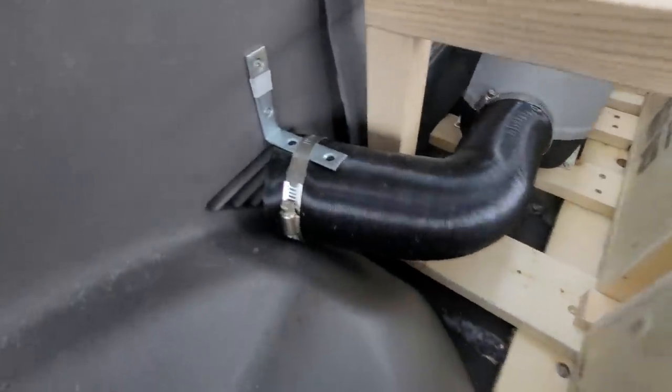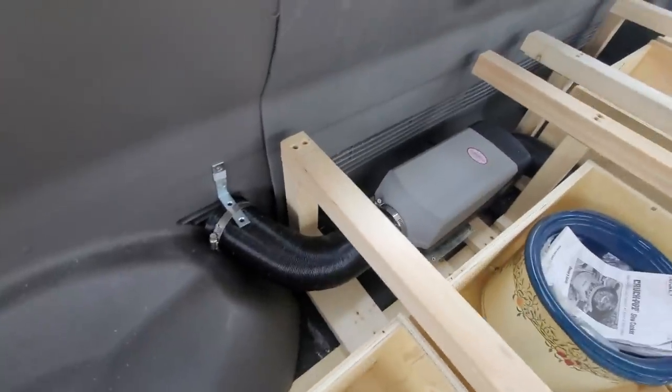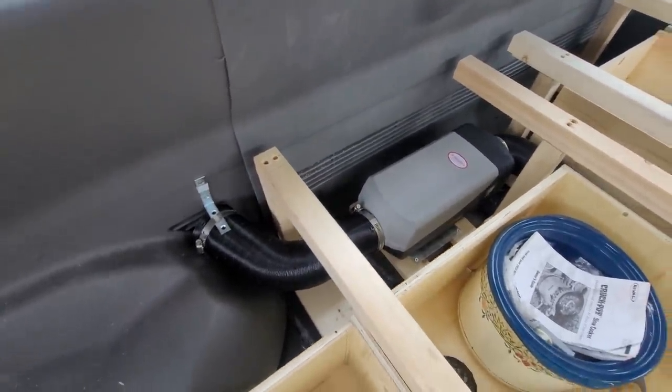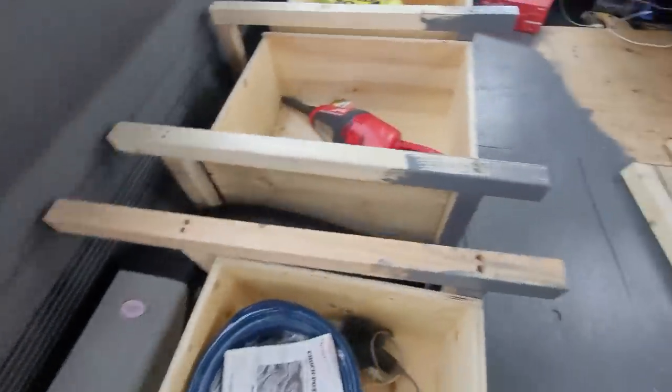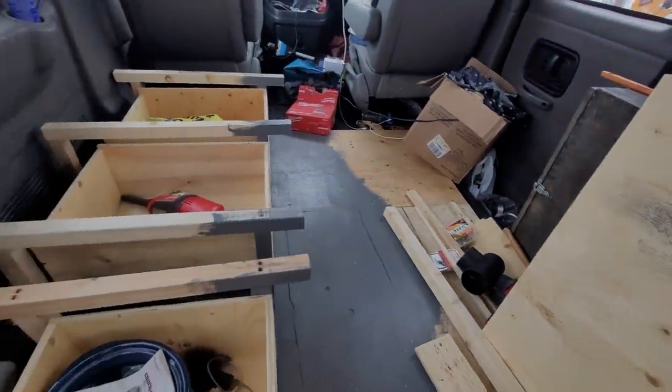I also got this set up. Some people were concerned it was going to constrict the airflow to my diesel heater, but I don't think that's going to be an issue. Last summer I was having some problems with my battery getting too hot, so I can also use the air conditioner in the summer to blow cold air on that. This is going to be a great year-round solution for battery care.